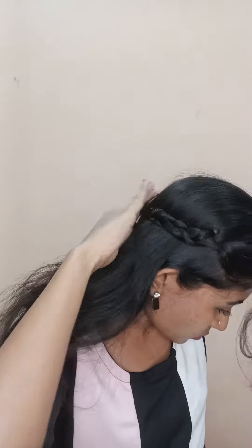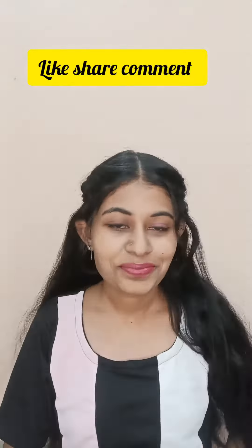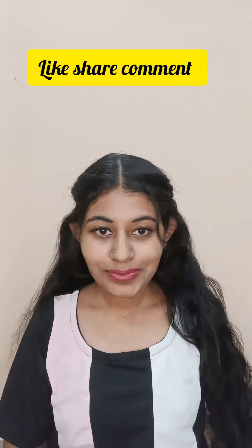If you want to watch this video, don't forget to subscribe to our channel. Please do subscribe. If you enjoyed this video, like, share and comment. Thanks for watching. Thank you.